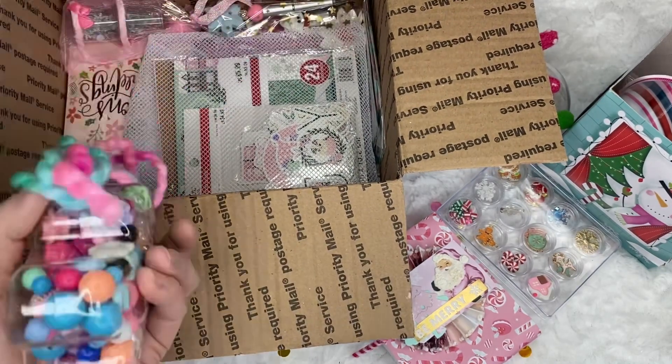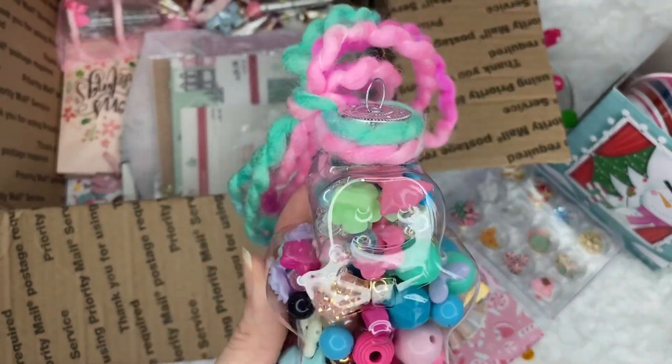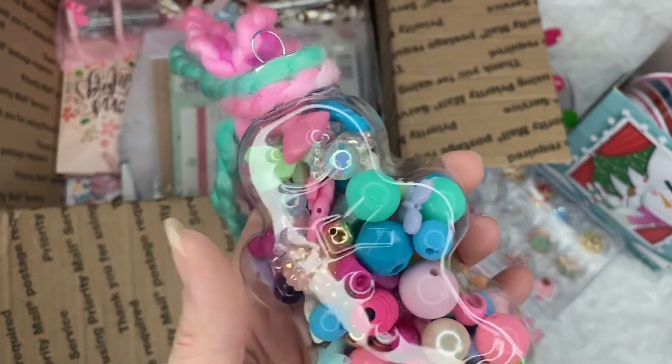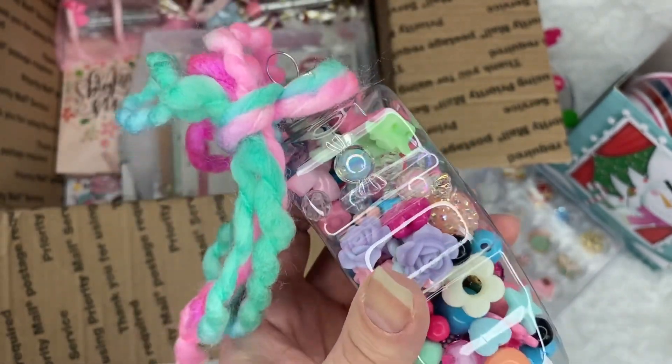And what's in here? Look at this — it's a gingerbread man and it has different color beads in there. Those are so cool. I love those.